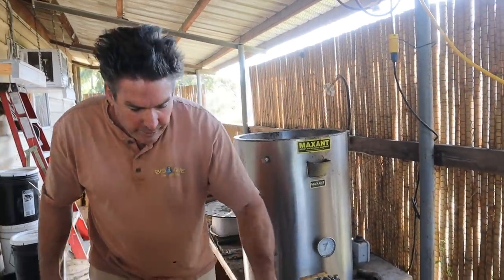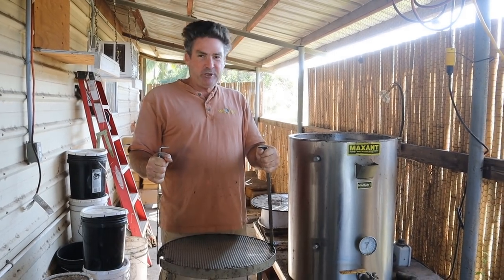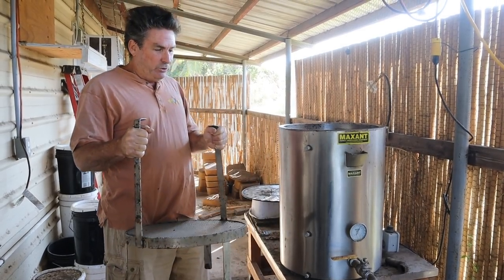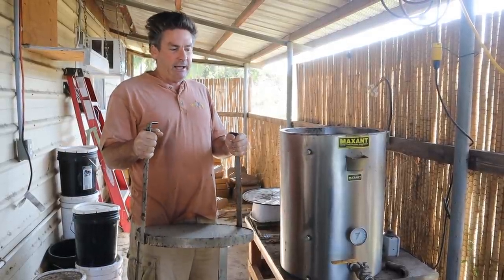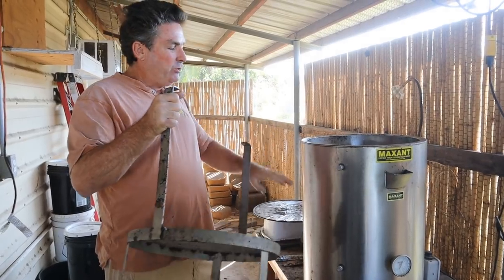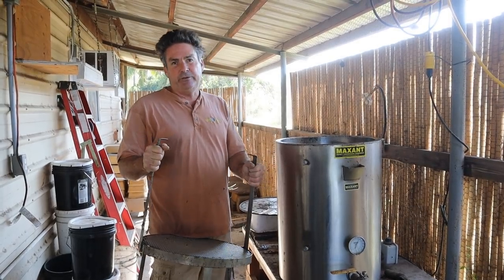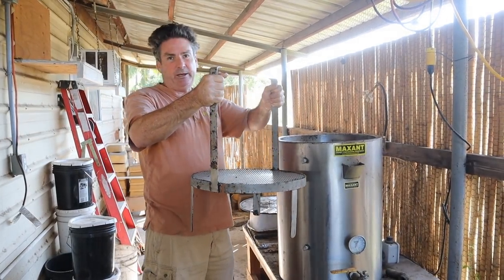I saw a fancy beekeeper in Canada who bought a really fancy wax melter I couldn't afford, but I'm a watch-and-learn kind of person, and I take those ideas and try to develop them into something I can do or afford. What I saw him do was get his slum gum out and then use water to get the remaining wax out of the slum gum. So I came up with this, basically patterned off that idea — water is going to be a key component in helping get the remaining little bits of wax out of the slum gum. This is a screen device I made that we'll show you when we come to that part of the process.